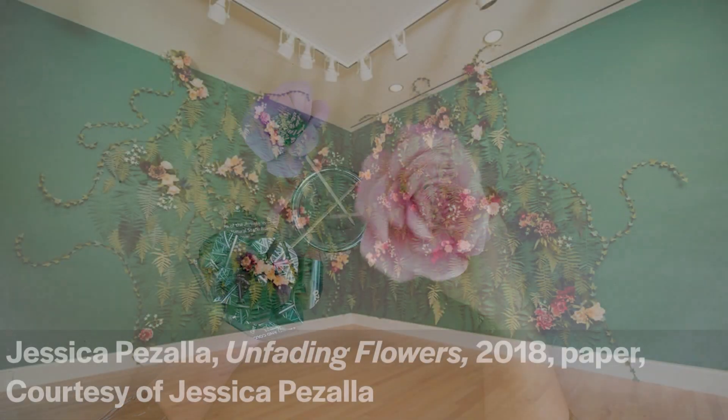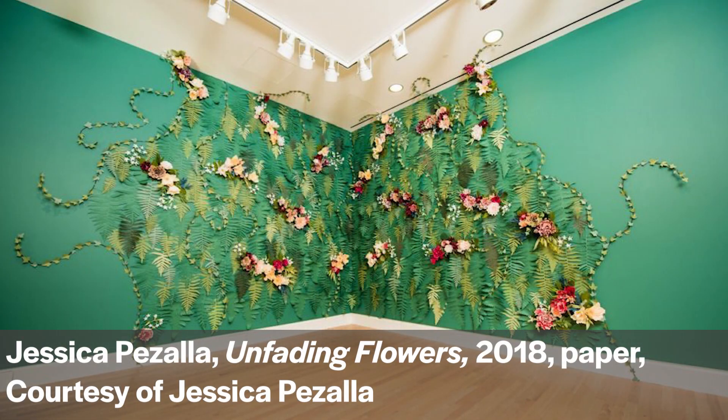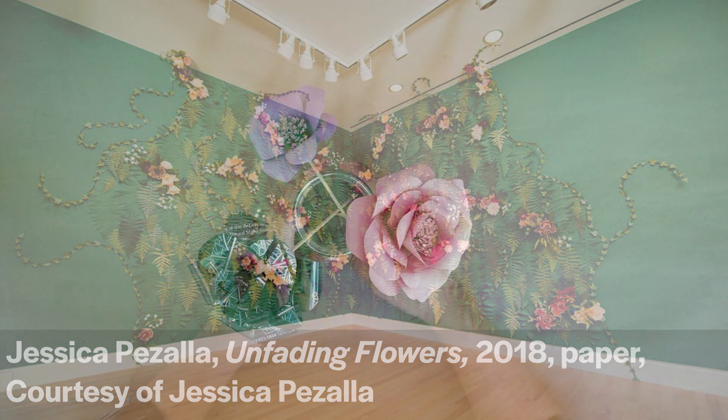Today's project is inspired by the 2018 floral installation at Crystal Bridges by artist Jessica Pazala. Her installation, titled Unfading Flowers, was an immersive experience where guests were surrounded by walls of colorful leaves and blooms created entirely from paper. Jessica is the artist and designer behind the creative studio Bramble Workshop. The title was based on the Emily Dickinson poem There is Another Sky, which describes a forest whose leaves are evergreen. To learn more about this installation, see the link below.